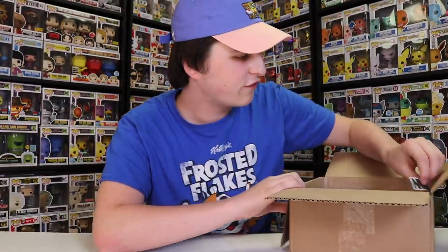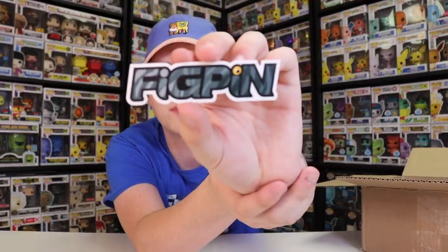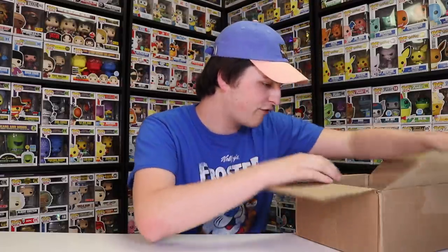I'm super excited about this one. I think this is now my fourth or fifth logo pin. I found the sticker as well. I'm probably not going to stick this anywhere because it's too neat, and since I only got one in this box, I don't want to stick it. I'll probably keep it in the collection. But there is the exact same logo as a sticker. Now I guess we'll just get into this.